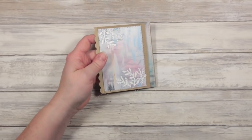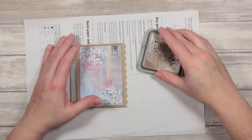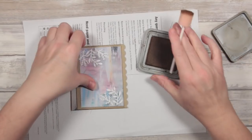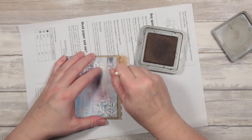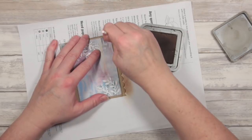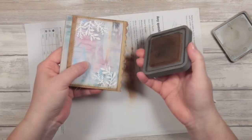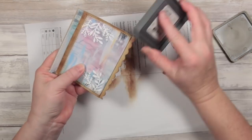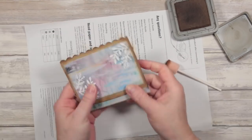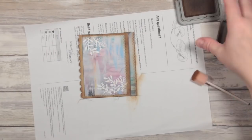The other thing we can do is get a scrap piece of paper and some distress oxide ink and a dabber or some kind of applicator, and just add a little bit of darkness around these outside edges to make it look a little bit more distressed and vintage. And just to complete the look, I'm going to run the edge of the ink pad down the edge there — it makes the outer edge very dark, and that pulls the colours together.